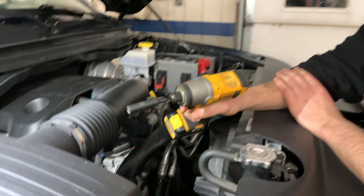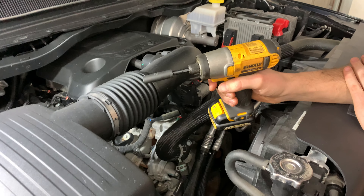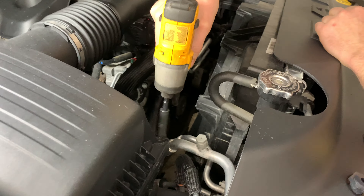All right, so we're working on a 2019 Ram 1500. I'm going to show you how to inspect or replace the engine air filter. Grab yourself an impact gun and a 10mm socket, or a 10mm socket and a ratchet.